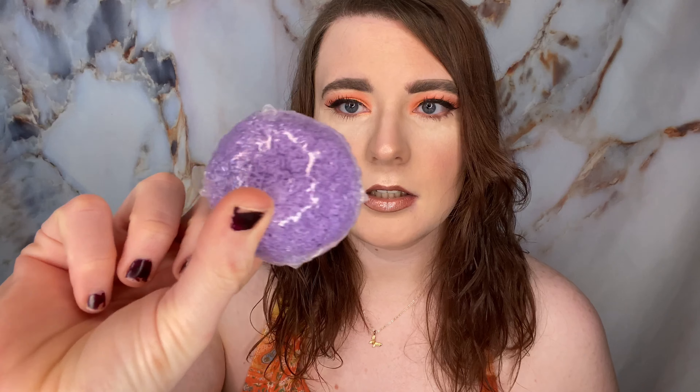This is smaller than I thought it was — it's like this big. Right now it doesn't feel soft at all, it's very hard. But I'm sure once you wet it, it will become softer.